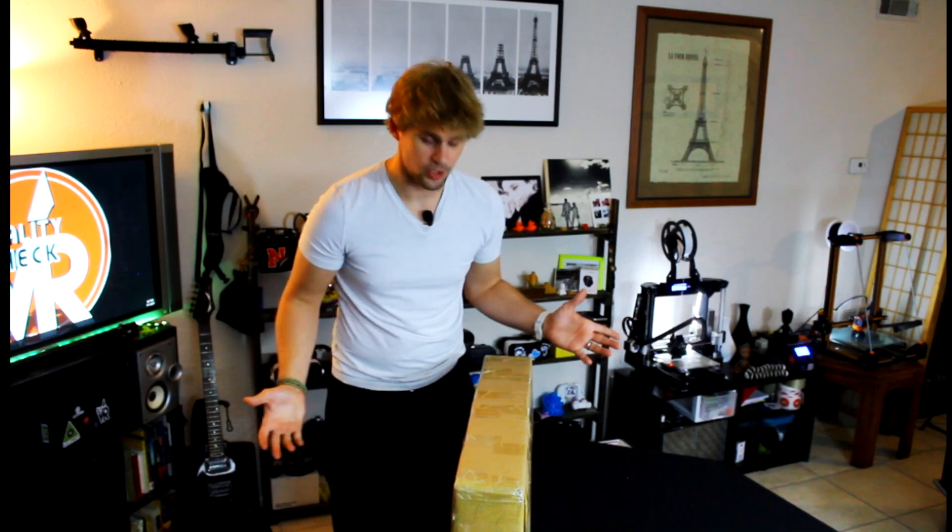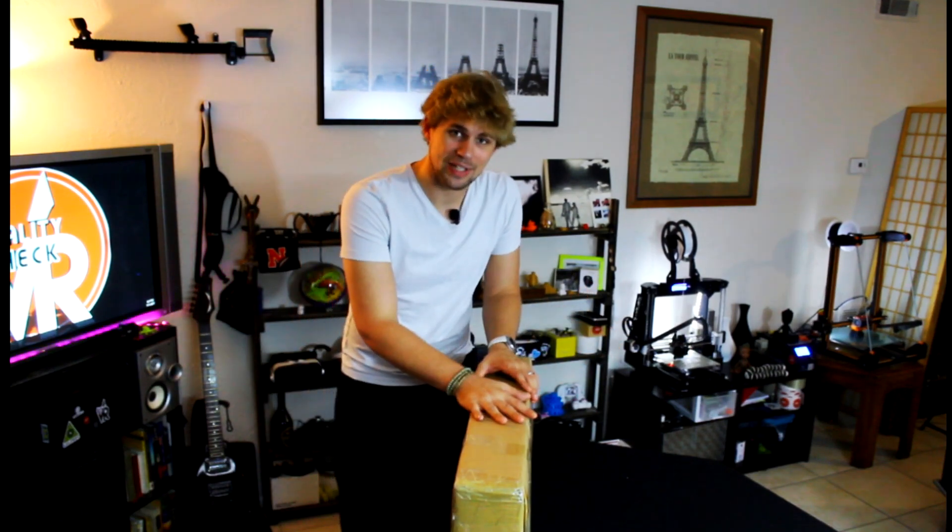I'm excited to try it out. This one does not have a heated bed, so I've gone ahead and prepared — I've got a heated bed right here that we're going to be able to attach to this printer. Not only that, but we did get a few other things.